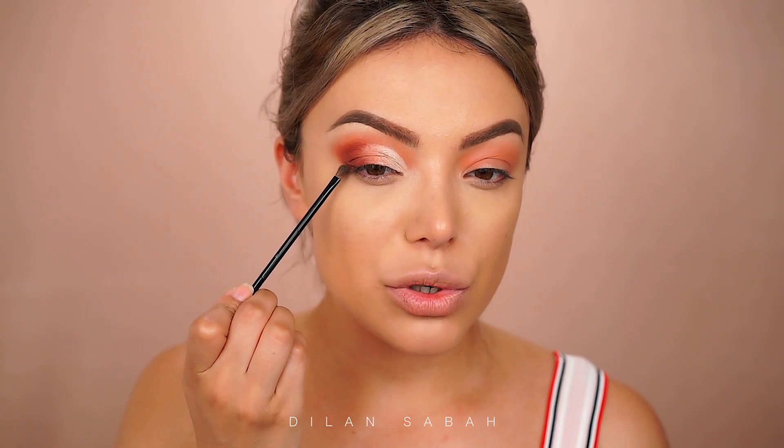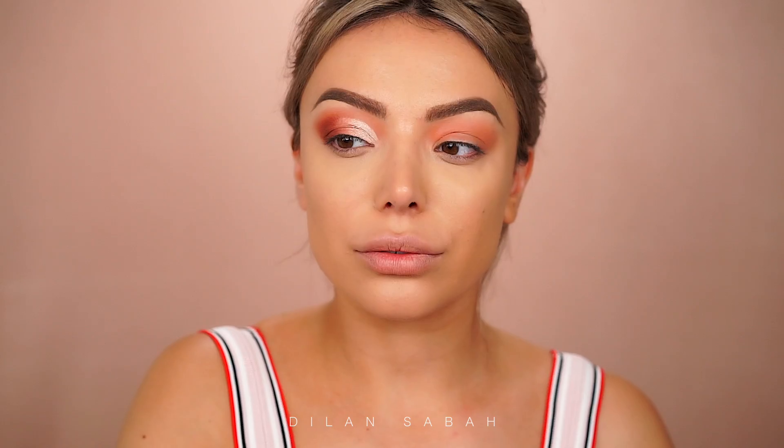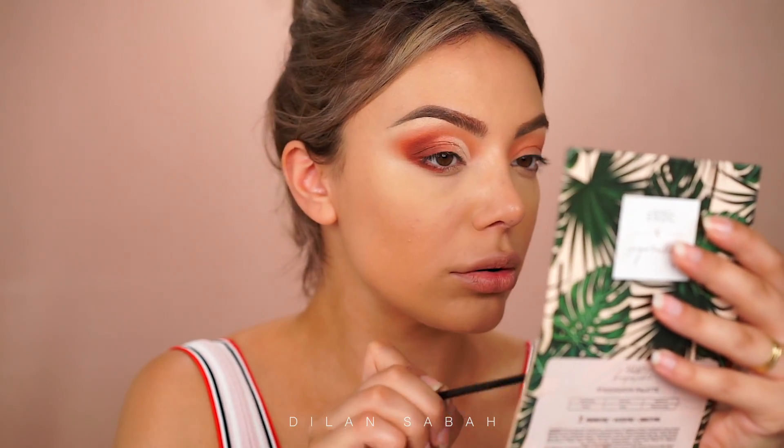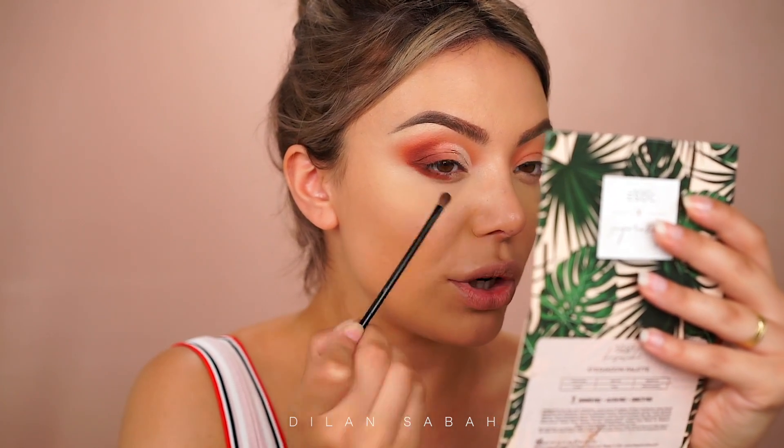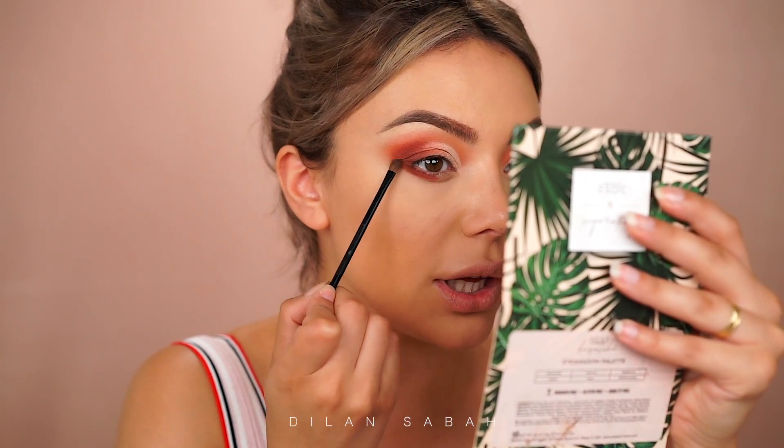I'm going to do pretty much the same on my lower lash line - I'm going to make it darker with this beautiful brown color and then more coral towards the inside of the eye. As you can see, this eyeshadow is actually pretty dark but it has no fallout.